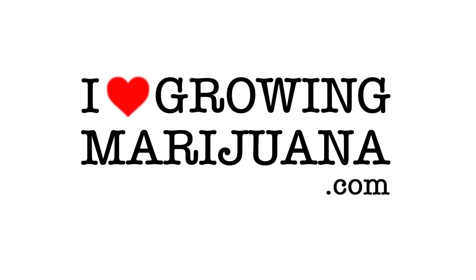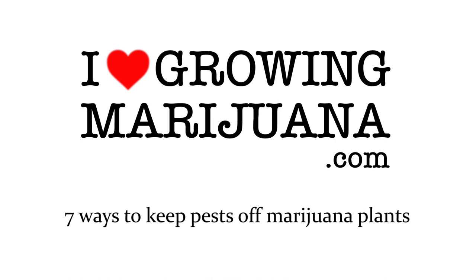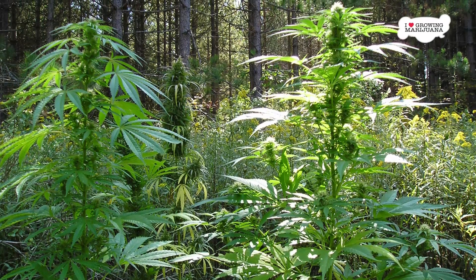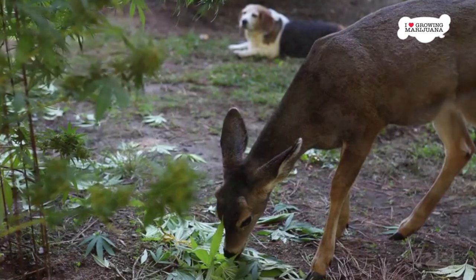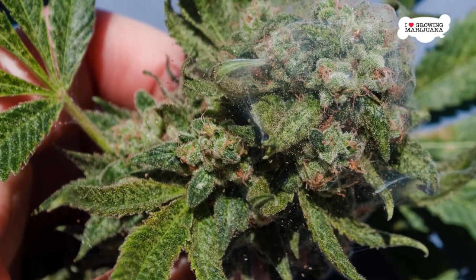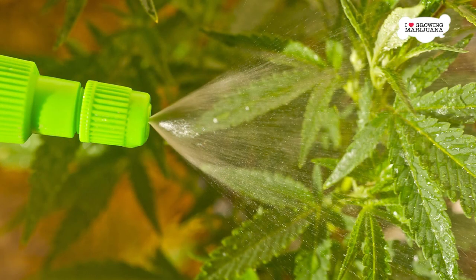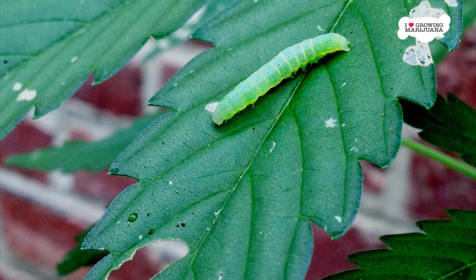For centuries, gardeners have had to deal with pests of many varieties. Whether they are birds, insects, mammals, or even humans, cultivated plants seem to have a target on their backs. While humans don't really eat raw cannabis, some pests certainly seem to like the taste. If left unchecked, an infestation can end up ruining your crop. At the same time, using harsh chemical products to repel the pests can be harmful to you later on. To avoid all that, we have compiled a list of some safe and effective repellents and other safety precautions to keep bugs away from your plants.